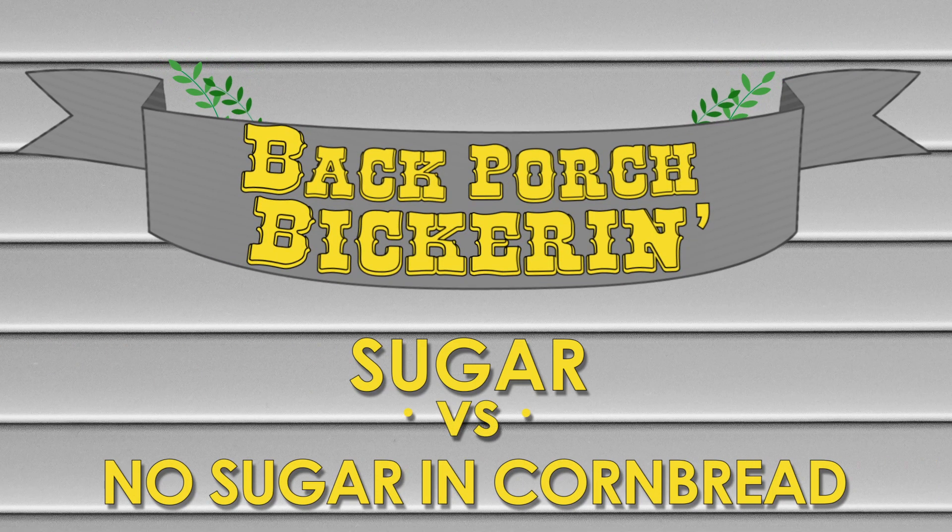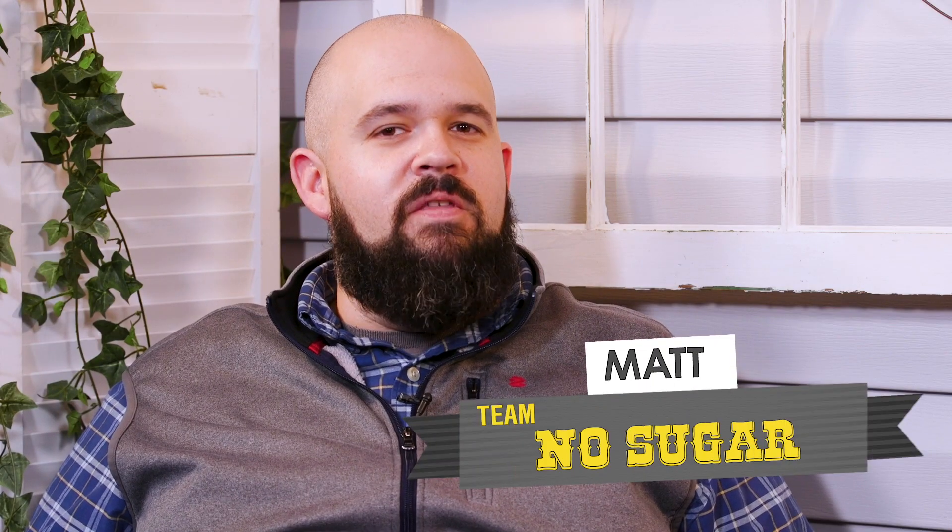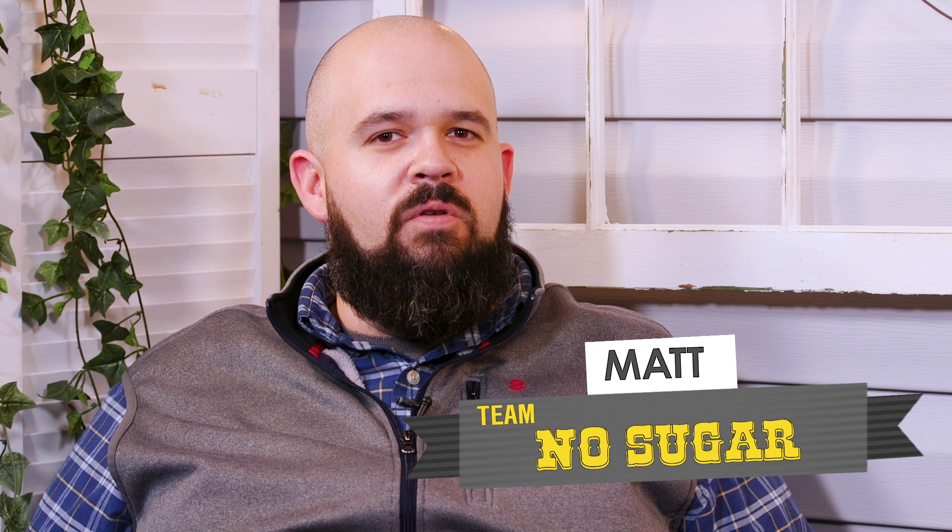The best things in life have sugar in them — me, you, cornbread. My name is Callie, and I think there is nothing wrong with putting a little sugar in your cornbread. My name is Matt, and I believe that this debate is really a matter of cornbread versus cake, because sugar in cornbread is not cornbread at all.